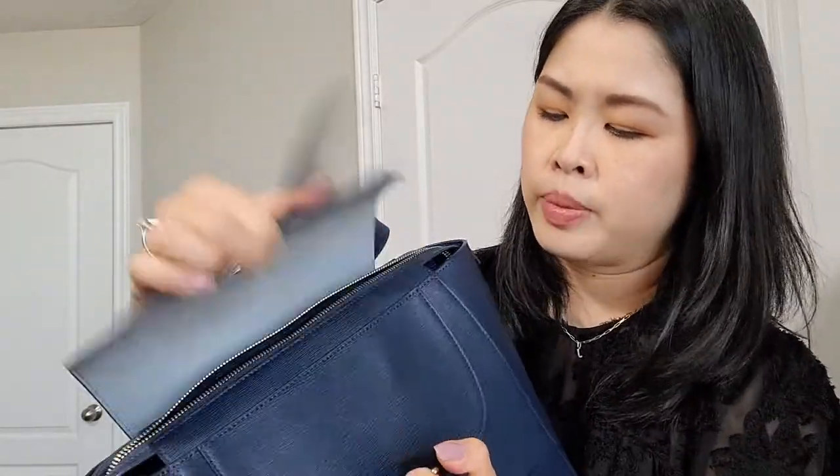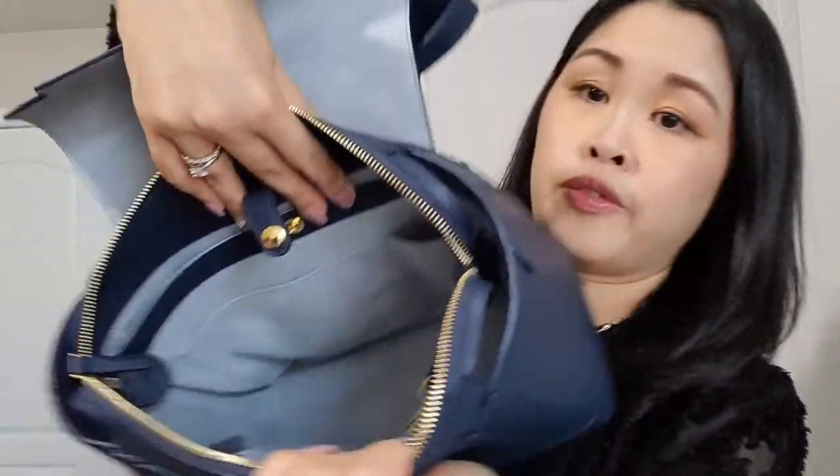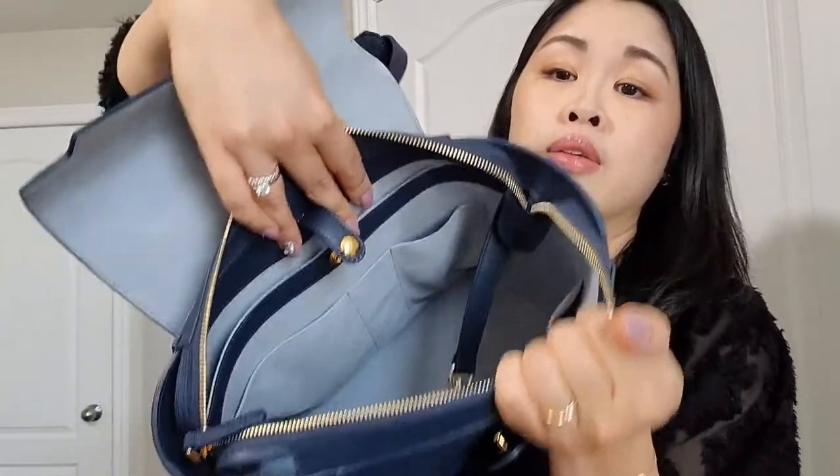This is what a potential Almost Perfect bag would look like, and I couldn't see anything wrong with it inside or outside. The feet had all the stickers on, all the metal pieces still had stickers on, and inside was in mint condition. So I was really pleased with that and saved a couple hundred dollars.